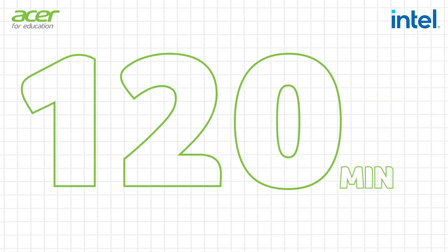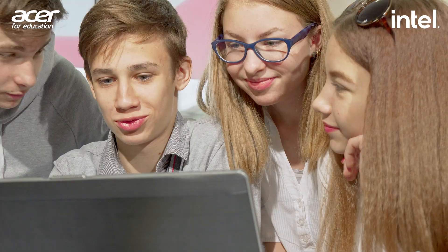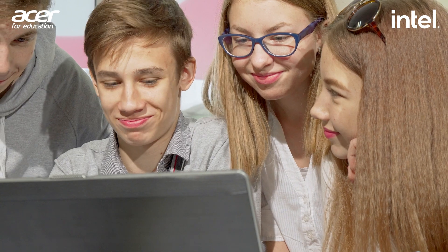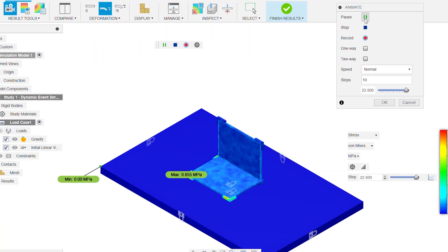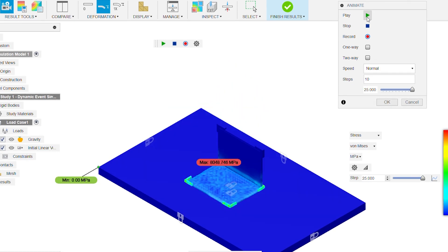This is a 120-minute physics-based module for students aged 10 to 14, and takes those STEM principles into real-world applications, perfect for students who like a more hands-on approach. Students will use an ASA laptop as their starting point, learning what key features go into making a laptop that can survive even the busiest of classrooms.